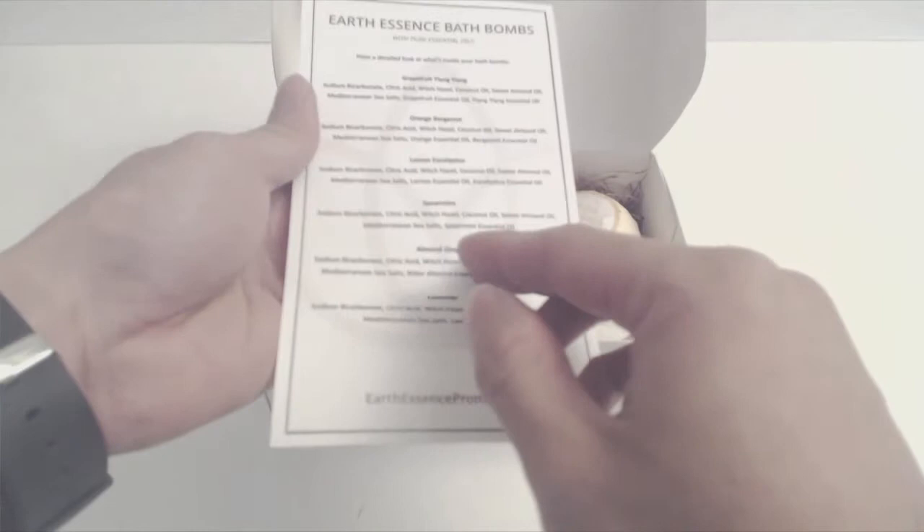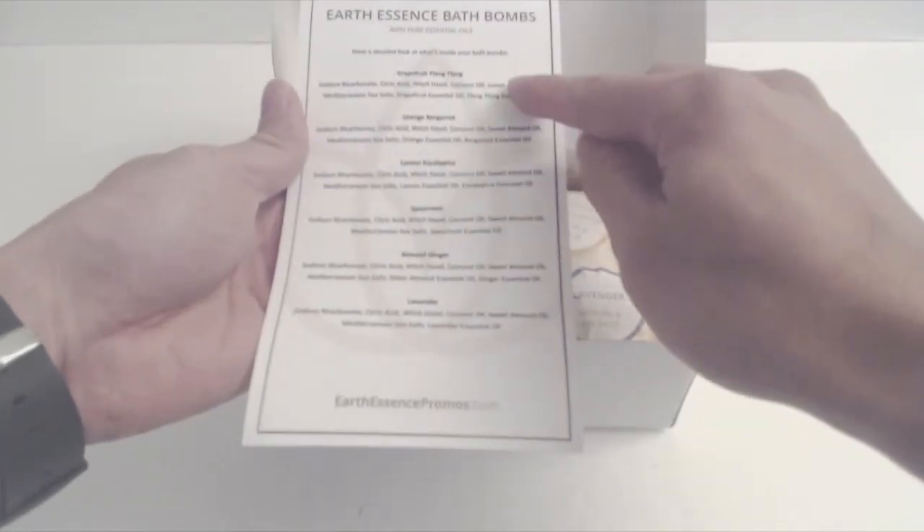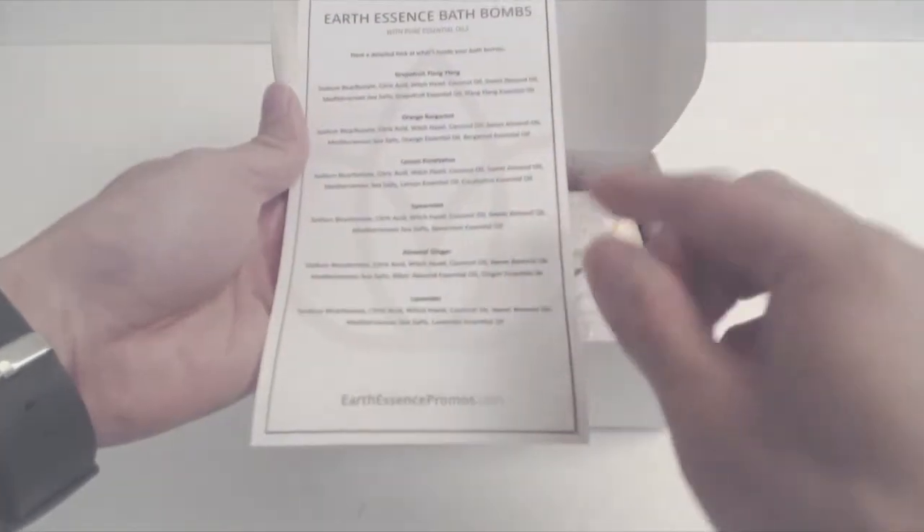The card in the box will explain the different uses for each, and also detail the ingredients in the bath bombs, which is all-natural oils, baking soda, and sea salts.